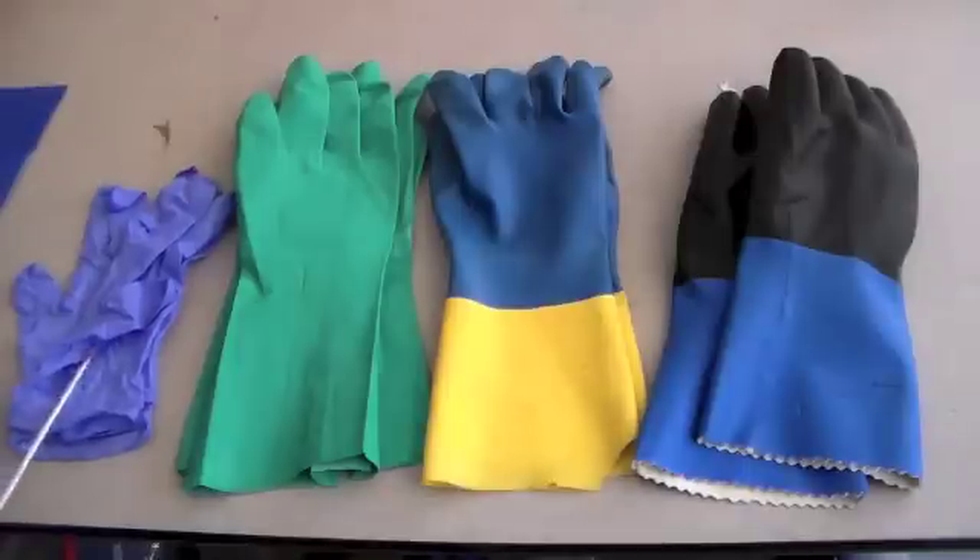Starting with disposable latex — this is the least beneficial glove to wear. It can be used for dilute solutions of mild irritants, and those solutions must be aqueous, such as inorganic salt solutions and diluted alcohols. You can't even use latex with pure or concentrated alcohols.